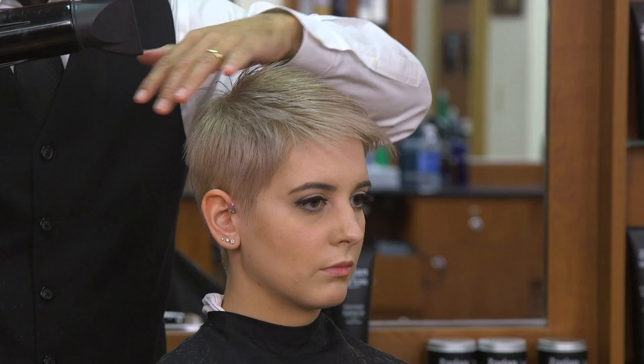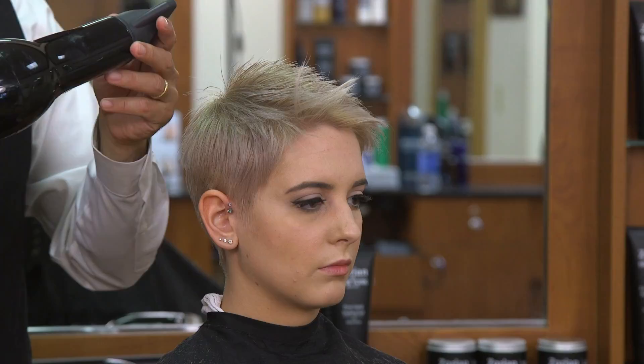The first thing I'm going to do is dry it all forward in the direction that it grows to get that top layer dried off, and then we're going to dry it from the front back to get it to stand up a little bit.